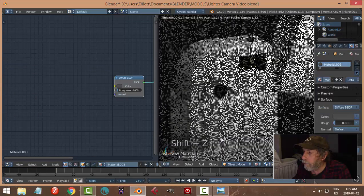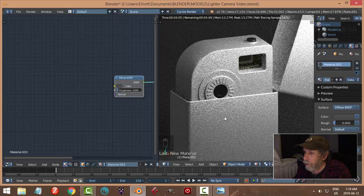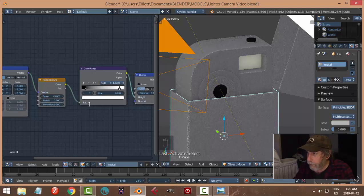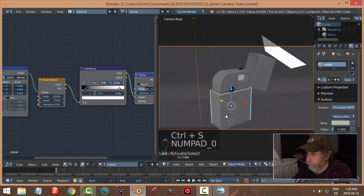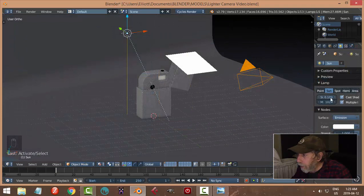I need to give that material a darkish color. Let's start to see that — I'll try a scale of 45. One thing I should do for the sun lamp is change some of these parameters.